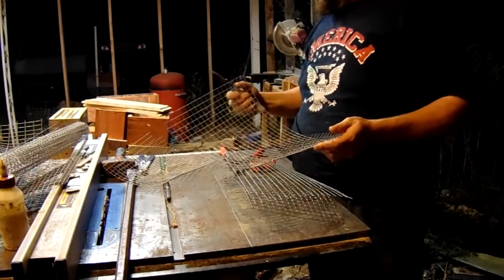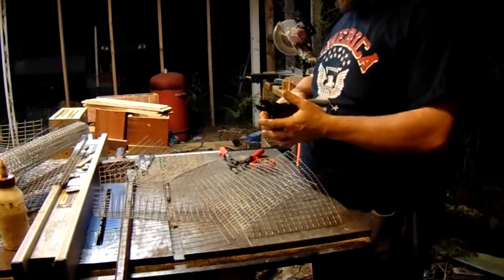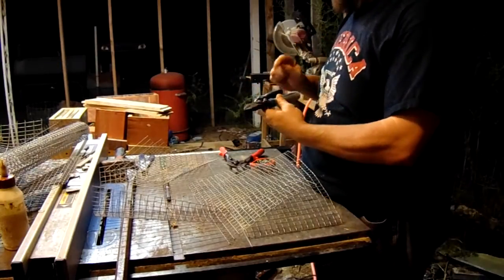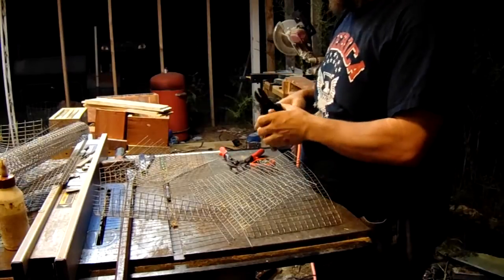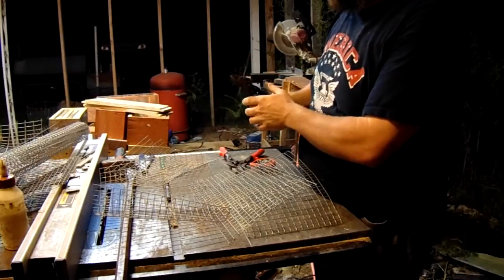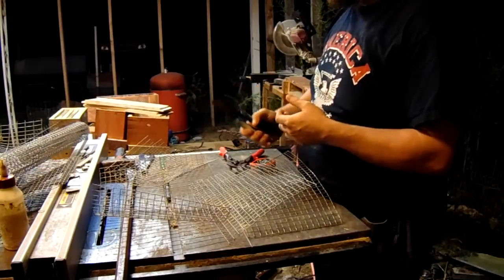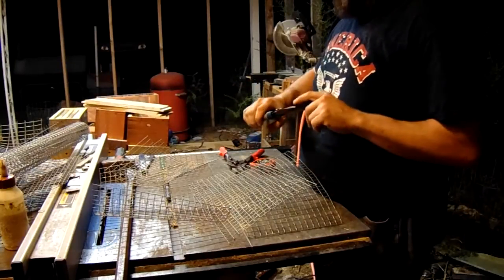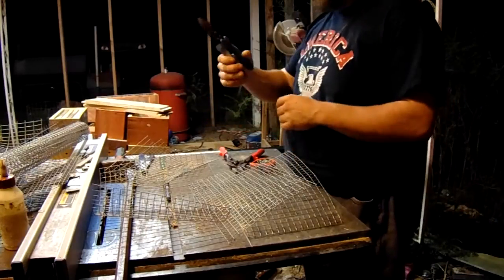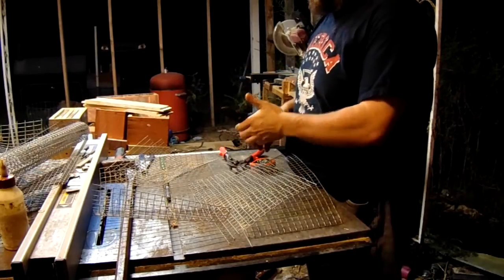I used to use side cutters but got to where I could hardly cut anything with them. I found these at Lowe's — they're Crescent brand. The way they're made inside doubles the amount of torque, so even with my weak hands when I squeeze, it puts double the torque into the wire and I can cut it really well. That's something to think about.